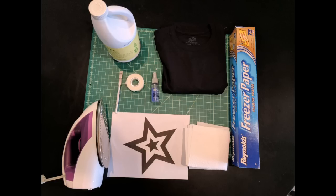For this project you will need a 100% cotton t-shirt, freezer paper, a design, tape, a craft knife, a cutting board, chlorine bleach, a fine spray bottle, an iron, and paper towels.